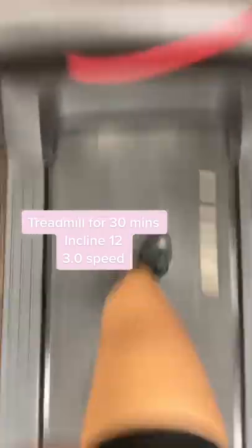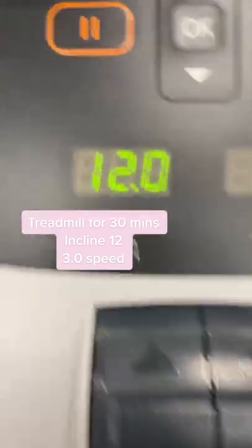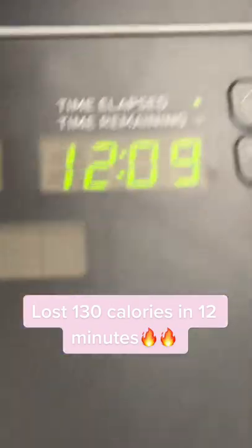Treadmill for 30 minutes. Incline 12, 3.0 speed. Burns 130 calories in 12 minutes. Now go work out.